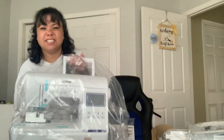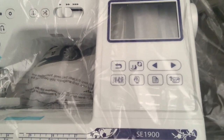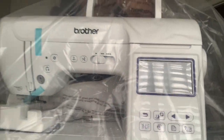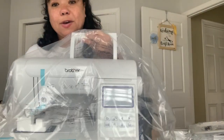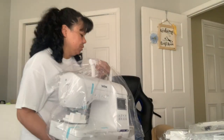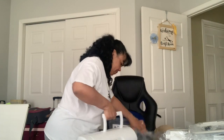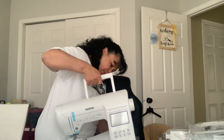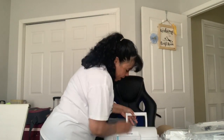Here is the machine — it has a little handle. Oh, it's heavy. It is heavy. It is the SC1900 embroidery slash sewing machine. So it has a little handle too, which is pretty cool. Nicely packed. I cannot wait to try it out.